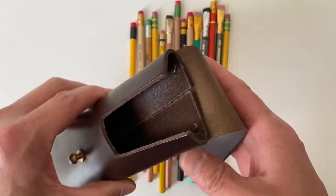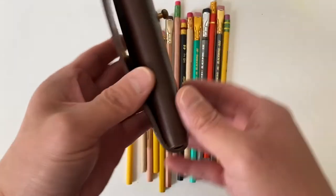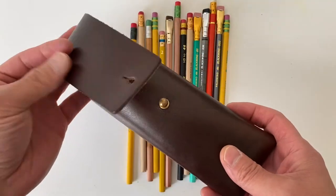Again, a very simple construction in the best way possible. A single piece of leather folded over itself and held in place with four small rivets and a stud closure.